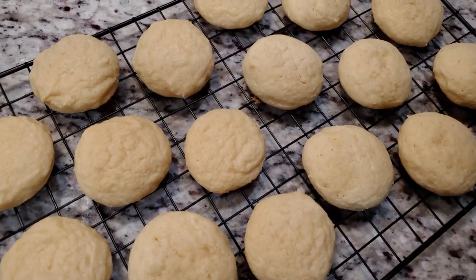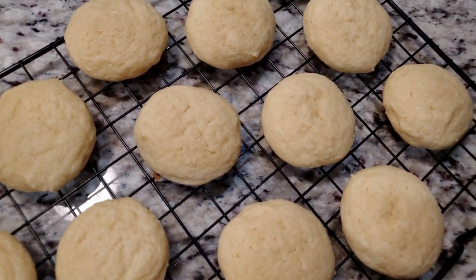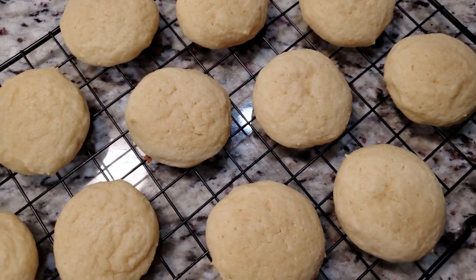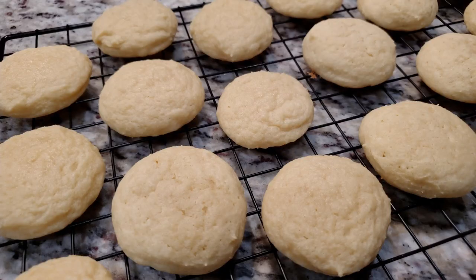Place your dough on a parchment-lined baking sheet. The recipe says to refrigerate your dough for one hour before baking — I can't bring myself to do that, a whole hour, it's too much torture, I just can't. Into the oven at 350 degrees for 8 to 10 minutes.